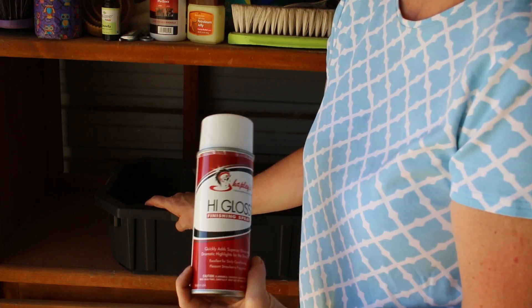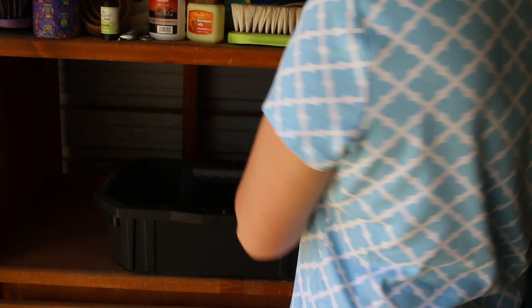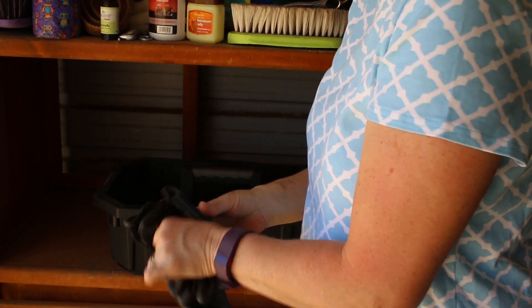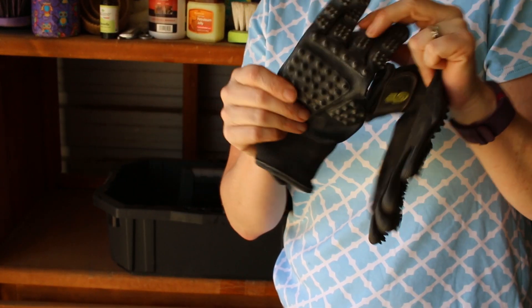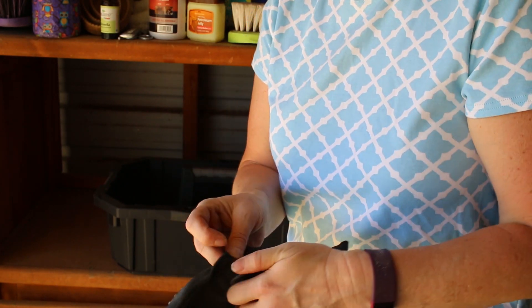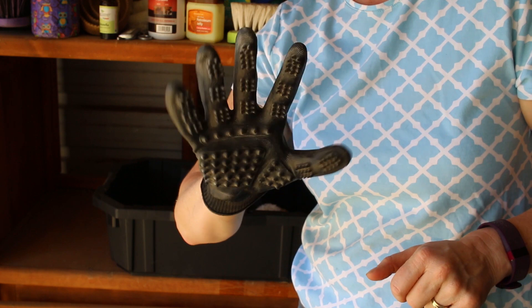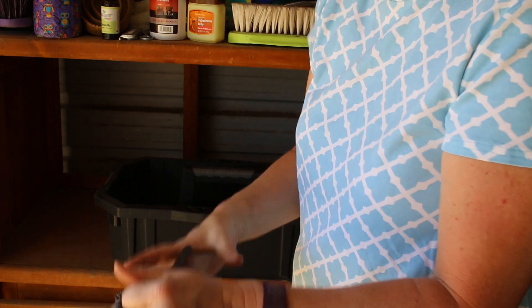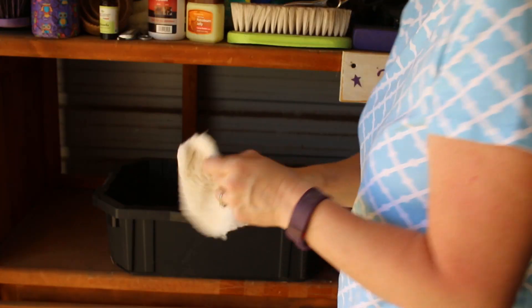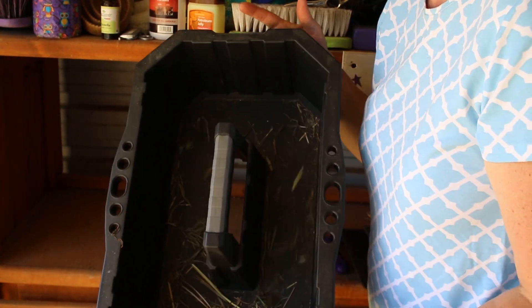Some Shapley's high gloss finishing spray — I'm not too crazy about it. It's supposed to make them look super shiny, but I've had just as good results with my homemade show sheen. And a pair of Hands On grooming gloves — these are like a curry comb on a glove. They have different patterns and give your horse a massage. I've heard they come in colors now, which is cool. And another sheepskin rubber I made. And that's it!